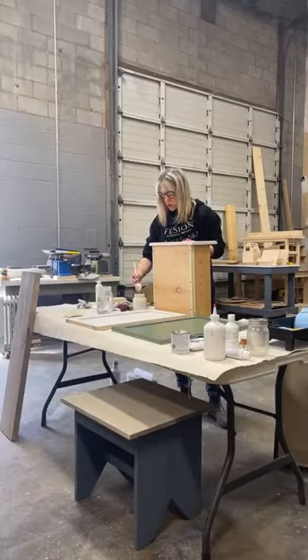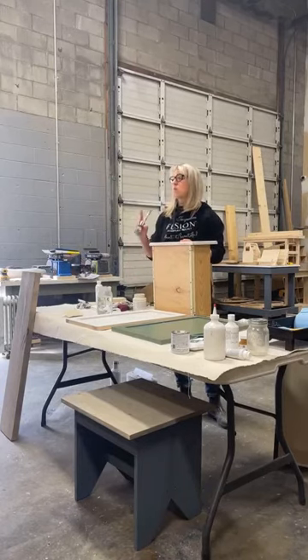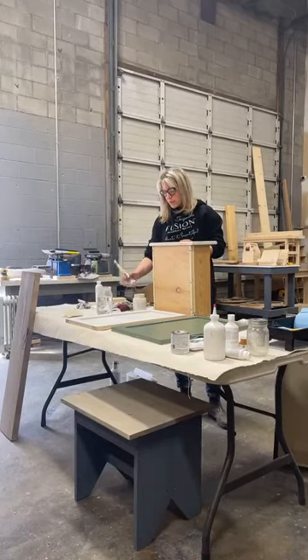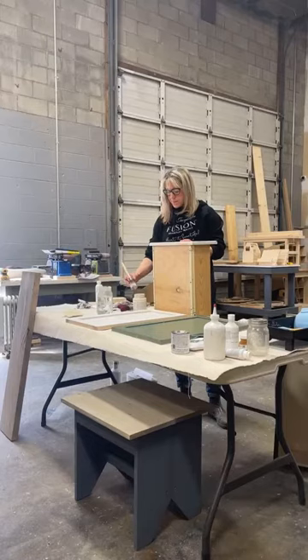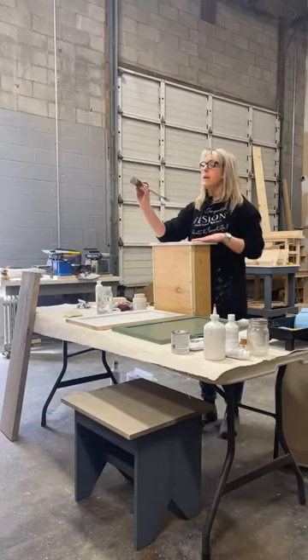This jar goes really far — for example, the stools you're sitting on right now, we painted 13 stools with one pint. So it goes really, really far, and that was one coat.